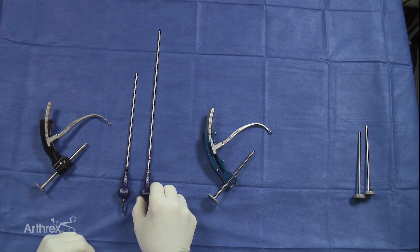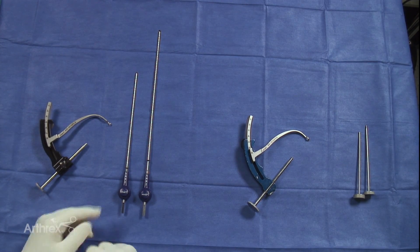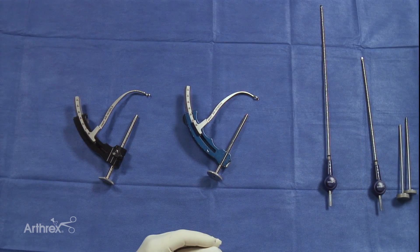Once again, this was the standard flip cutter that many of us have used over the last several years. You can see that the upgrade in the flip cutter is that it is shorter by three and a half inches. I'll demonstrate the differences between these two guides and these two flip cutter versions.